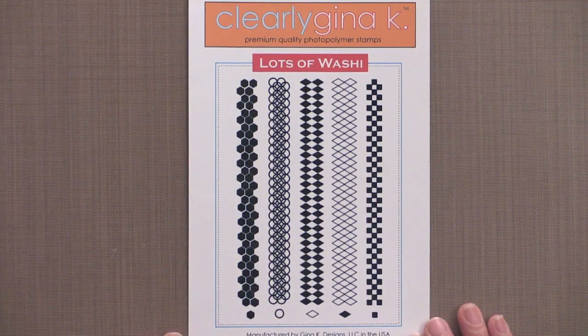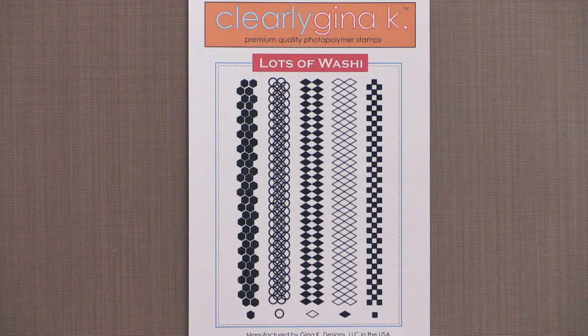The new Lots of Washi stamp set by Beth Sileka is right on trend. Washi tape is so popular now, and you can create the look of Washi in fabulous Gina K Designs colors using our exclusive Color Companions ink. Cut strips of your favorite card stock and you can create the matching Washi look for any card, scrapbook, or 3D project.